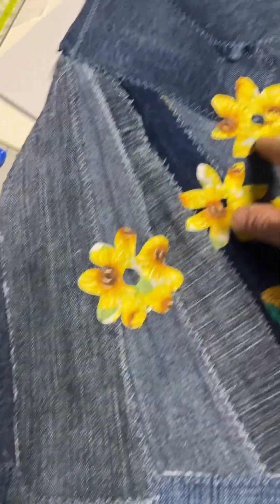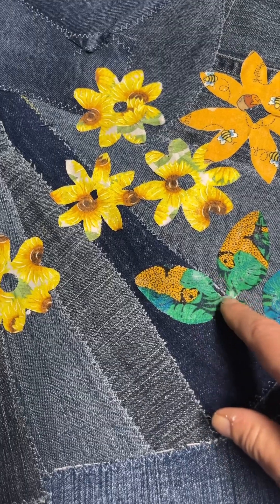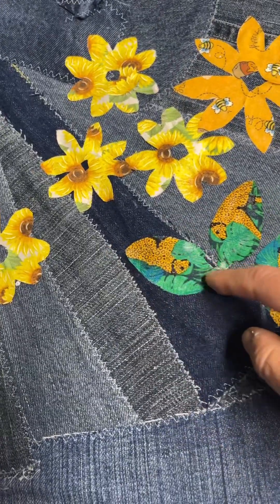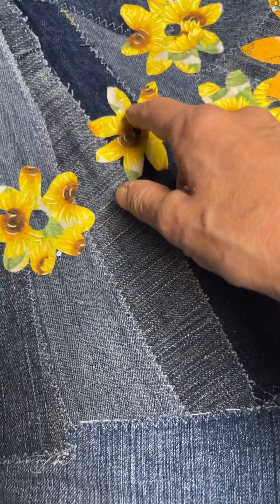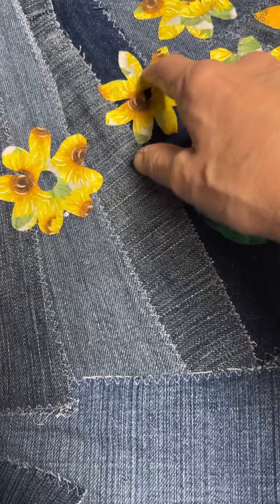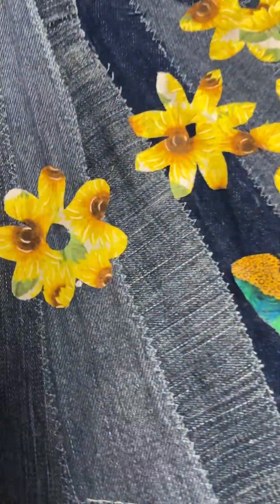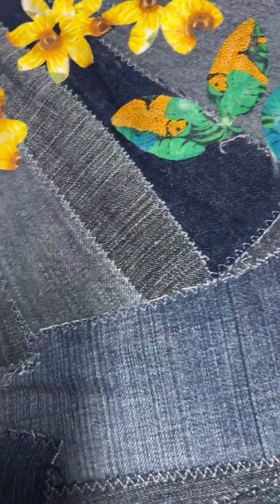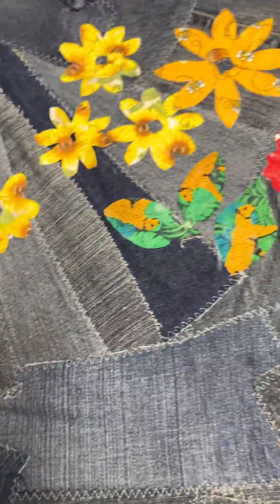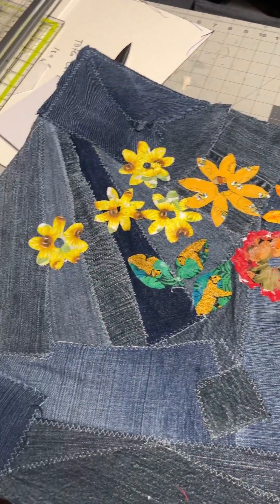As this dries, I'm going to come back with zigzag and make the stems with green thread right through. Then I'm going to give it a pass of small zigzag on these, maybe a circle on these, to secure them because the glue may come off at some point. Obviously something like this you can't wash — it's basically art. Then I'm going to make a bag out of this, and the other side is going to have pockets.